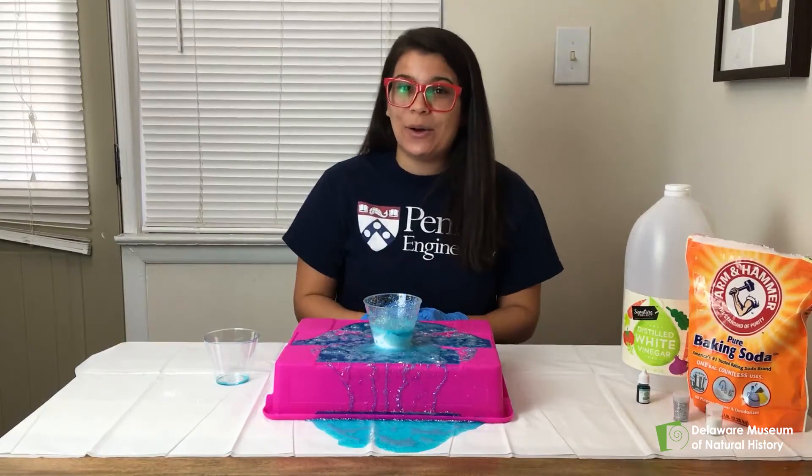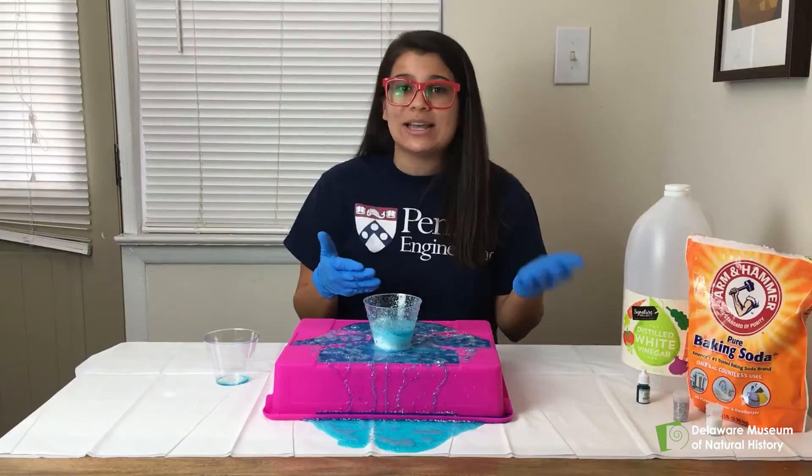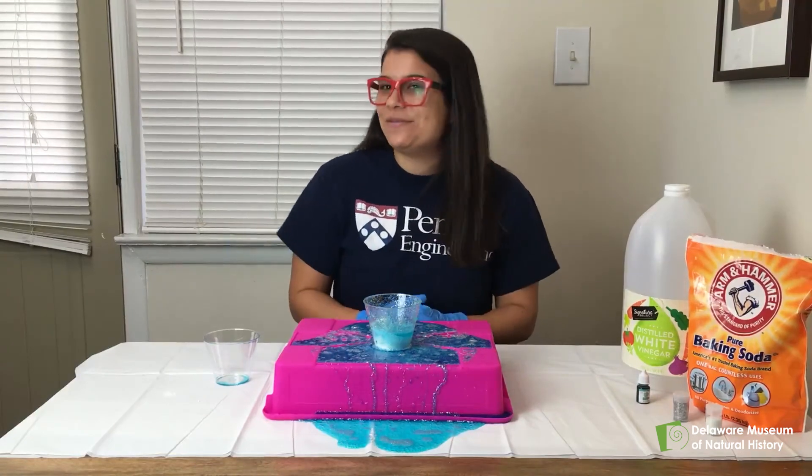If you try this experiment at home you can try varying the amounts of vinegar and baking soda that you mix together, or changing the containers that they're in, and see how this changes your experiment. I hope you have fun playing with fizzy snow.